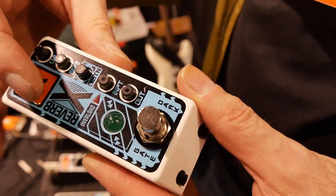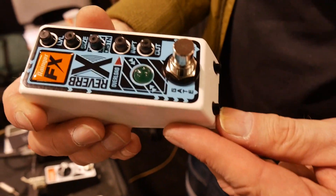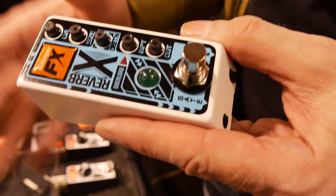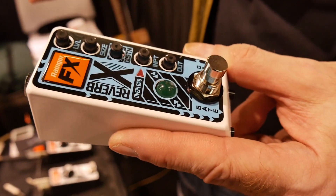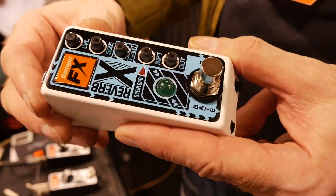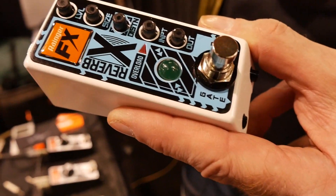But things could get quite noisy in that situation, so I put in a noise gate, which you can switch to be post-reverb and overdrive. When you're playing a long line and you stop playing,